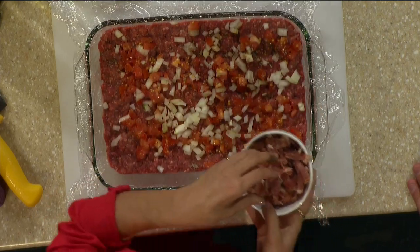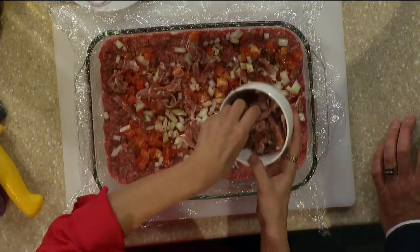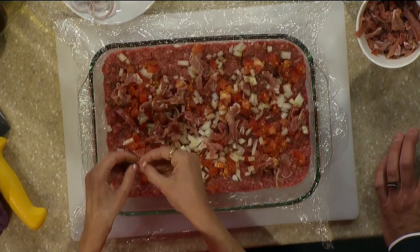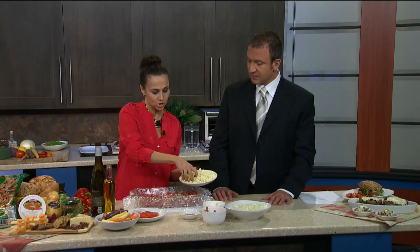You're Italian, right? Yes. Tuttino — yes, my parents are. I was born in Canada. Here's the prosciutto. What part of Italy are they from? Sicily — the south. It's beautiful.